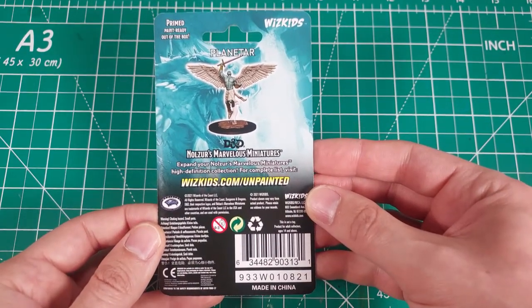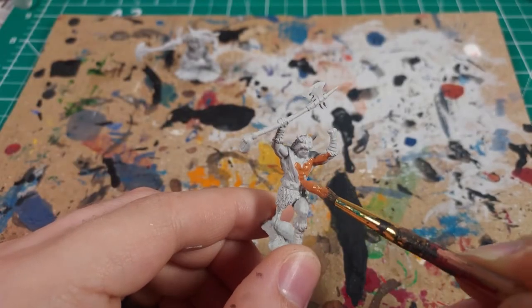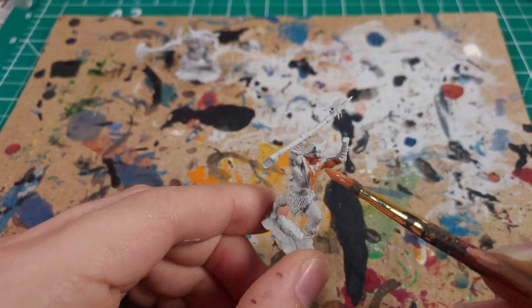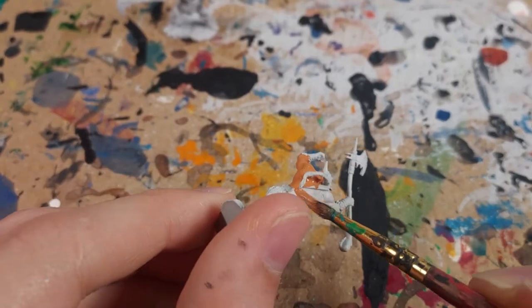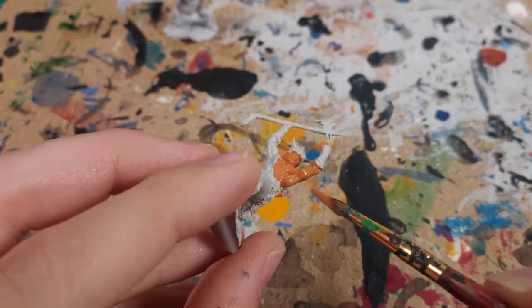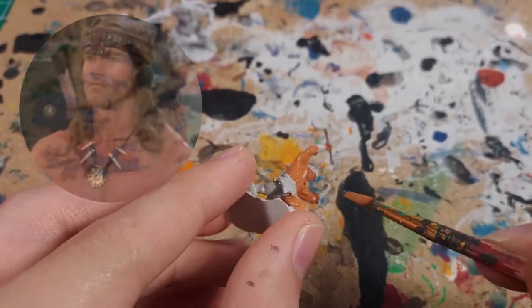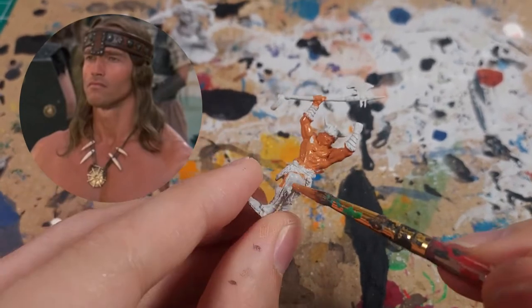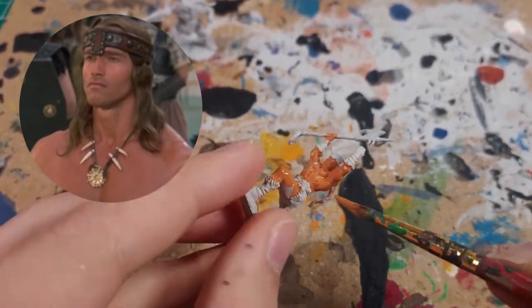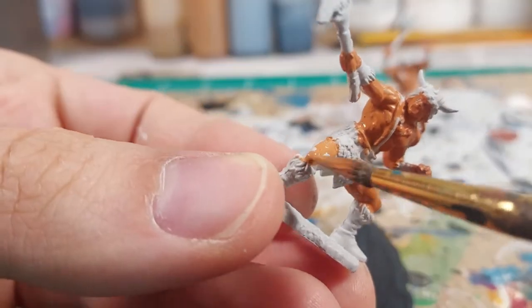Let's start with the barbarians. This barbarian is wearing no armor and very little clothing. With this much exposed skin, it makes sense to start painting the model with the skin color. I chose this warm skin tone. Arnold Schwarzenegger's Conan the Barbarian has this very sun-tanned, warm skin, and I want to replicate that on these miniatures.